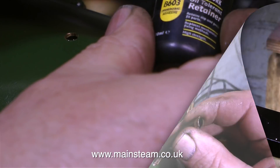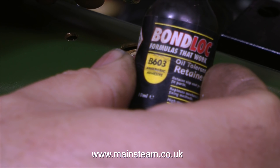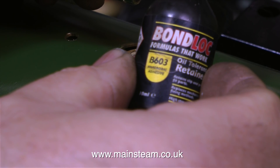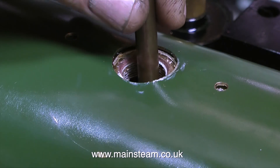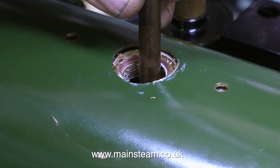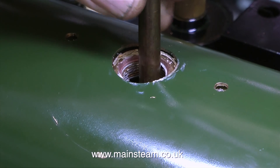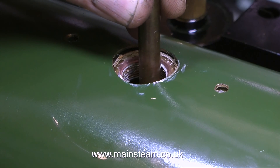This end is also threaded 5/16ths by 40 threads per inch. So why use 40 threads per inch and not 32? 40 threads per inch is a fine thread, and when it's fitted into the main regulator tube using retainer, it's going nowhere. I found a large screwdriver to fit in the original slot across the top of the tube, and screwed it in place very firmly.